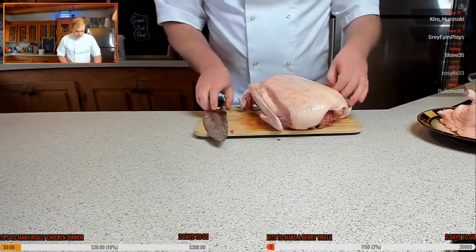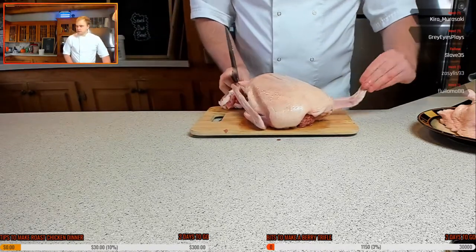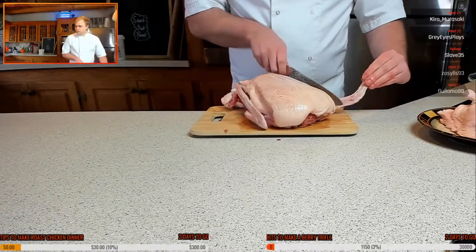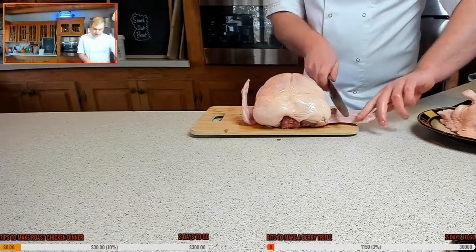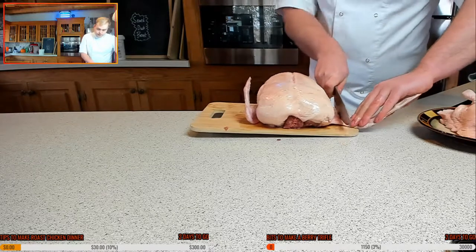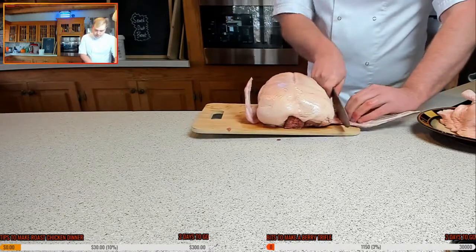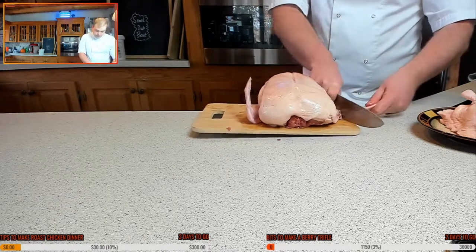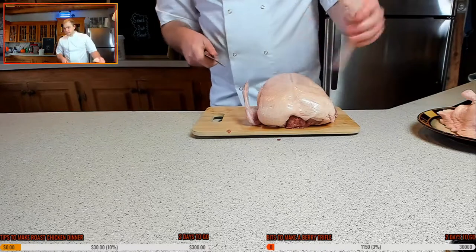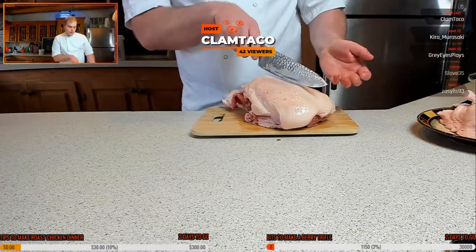So we're going to get the winglets off — dead simple, dead easy. You see where the joint is? You want to cut straight through that joint and your knife shouldn't have any troubles with it. If so, just move it over and cut it straight through. It should cut through like butter, but sometimes it can be a little tricky. So just cut straight through the joint, just a little bit off center from where that line is.